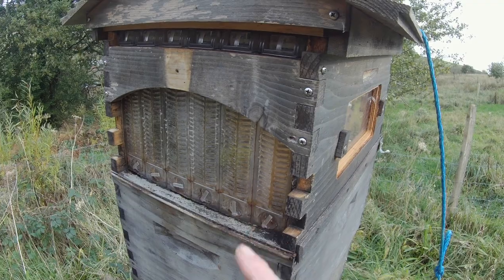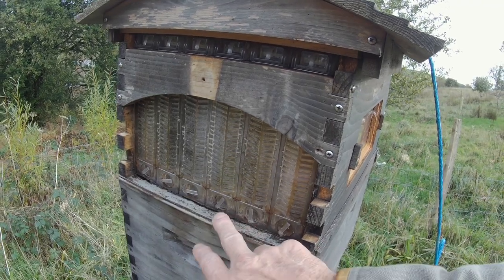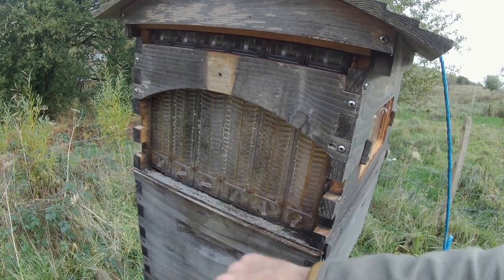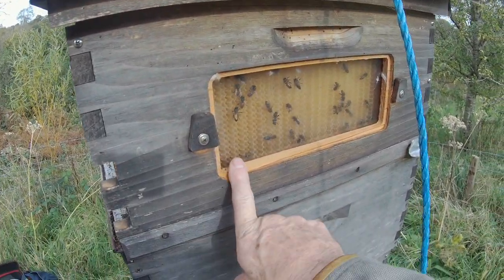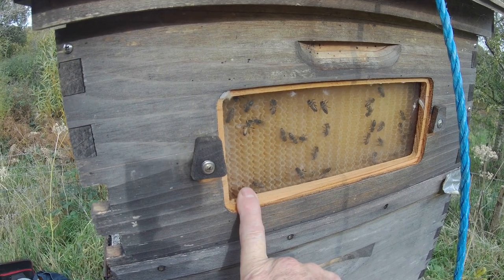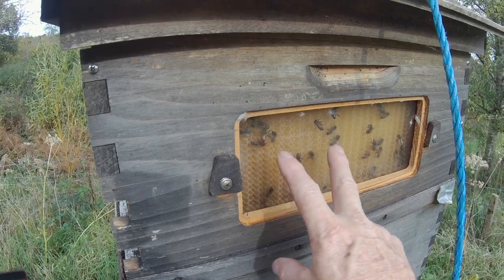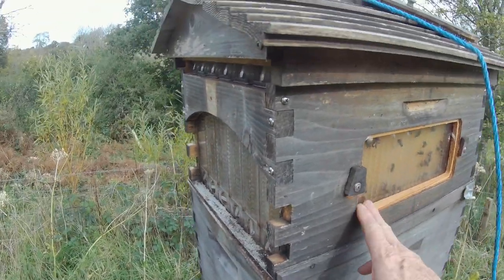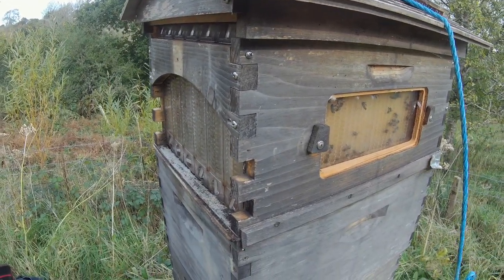Normally these will fill any combs from the centre outwards. So if you wanted to extract at all, I would do it from the middle two first. The thing with having a window here is that it only gives you information about this end comb — just because the end comb is not capped doesn't necessarily mean the centre combs are or are not capped. It tells you nothing about the centre combs, except that if this one is capped, you can be pretty sure the others are as well.